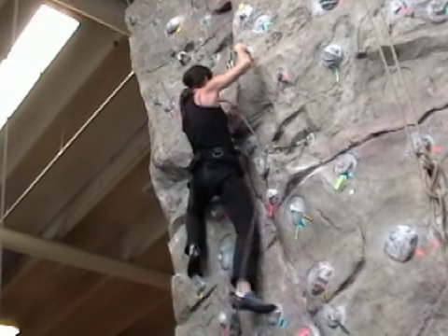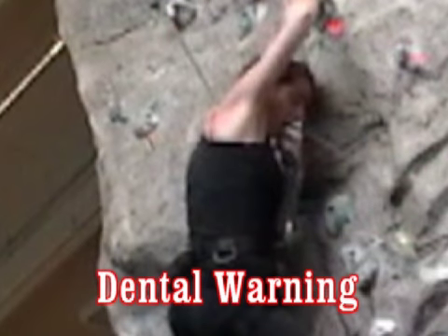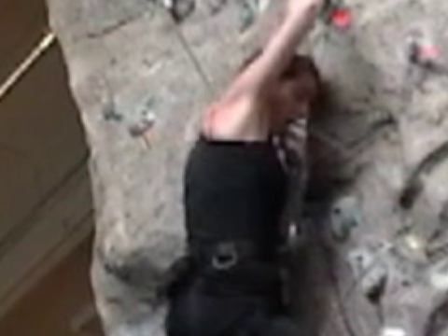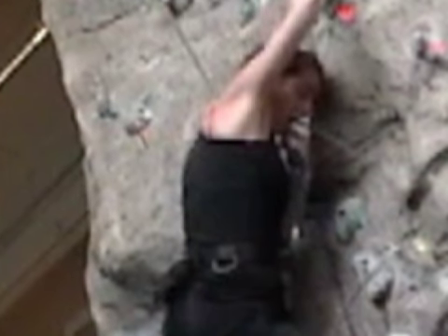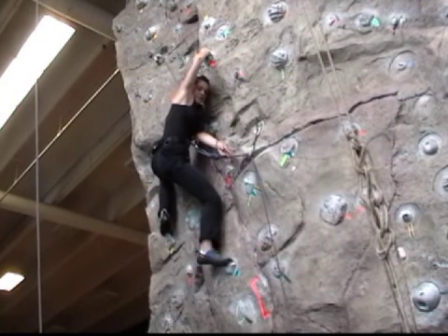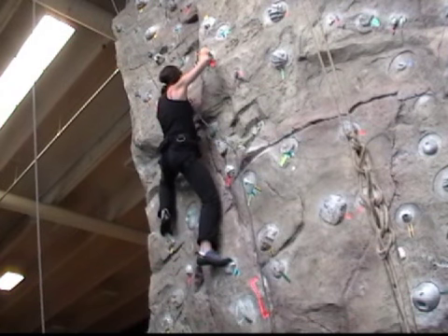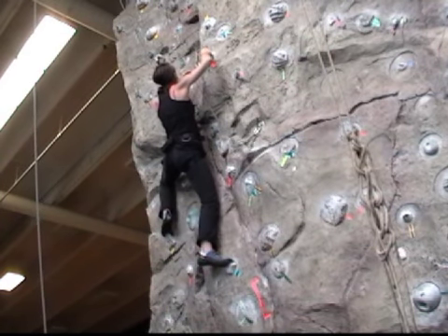Another issue to point out here concerns a potential danger to your teeth. Notice how Cecile bites on the rope — sometimes climbers will use their teeth to help gather up slack. The danger is that when falling, your body will tense up, and if you fall when the rope is in your mouth you might end up biting down on the rope. As a result you could lose some teeth. So if you ever bite on the rope, be prepared to spit it out on a fall.